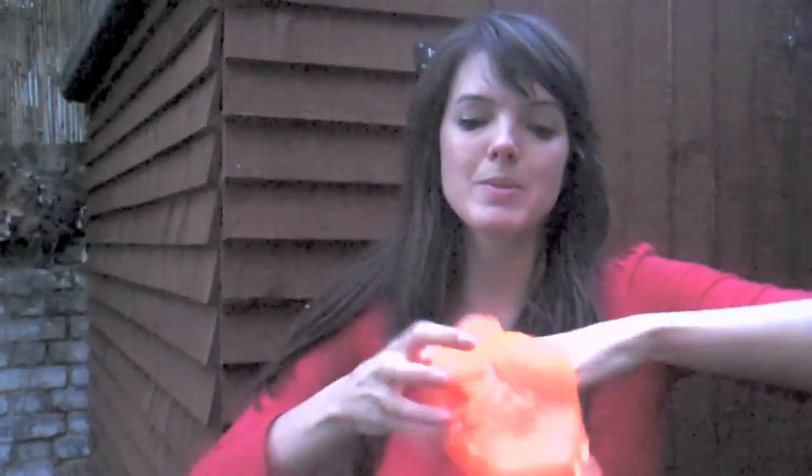Now what some guys have done is convert that putty into foam and sew that foam into hats. So I'm now wearing a hat that's made of the same stuff as the putty. So in theory, I should be able to hit my head against the shed and it not hurt.